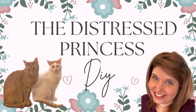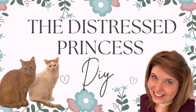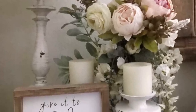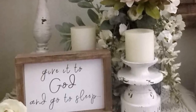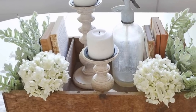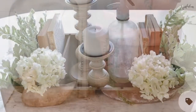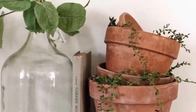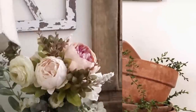Hi, welcome back to The Distressed Princess, I'm Rhonda. In today's video I have some Pinterest-inspired ideas for you. There are three gorgeous styling vignettes that I picked out to try to duplicate, and they were so easy to put together. I'm so excited to show you, so let's get started.